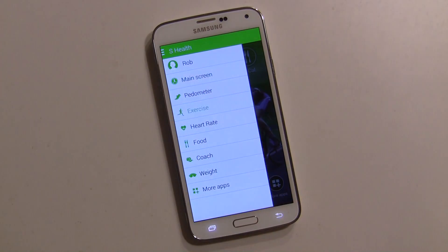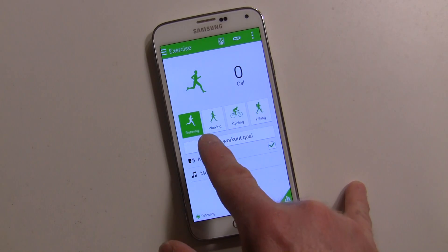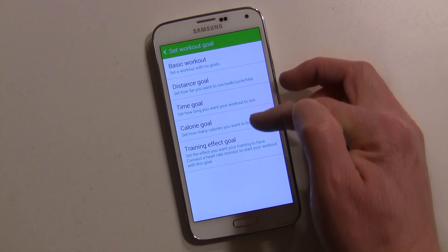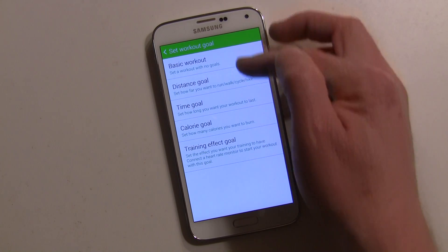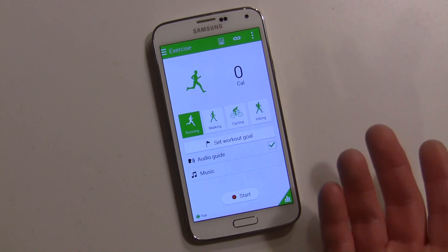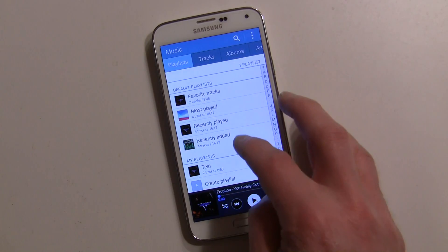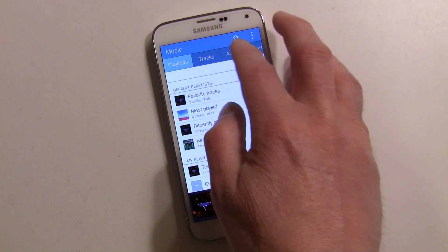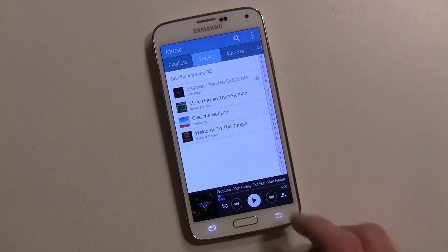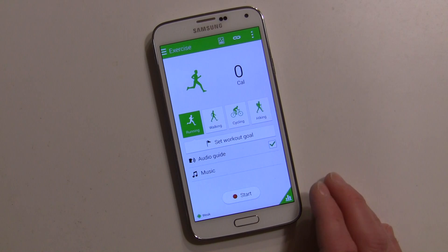Over here you have Exercise, where you can actually do a workout and record it. You can do running, walking, cycling, and hiking, and you can set a workout goal — a time goal, calorie goal, whatever you want. You can also have an audio guide that goes through it with you, and you can play music. Select your playlist and play it first, then go back and start your workout to scroll through your music.